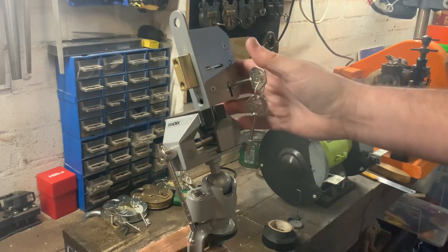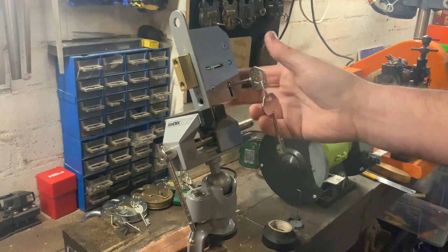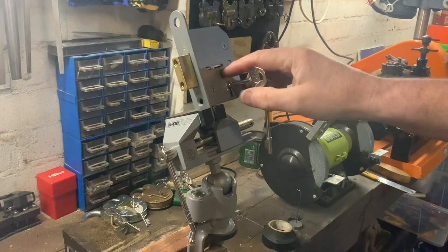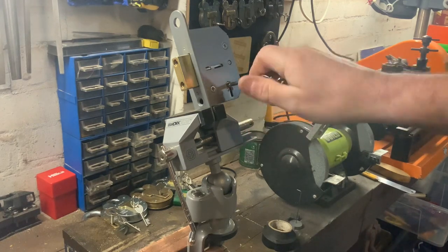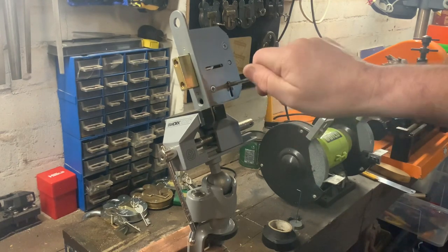Hello again, I'm in the garage today and it's absolutely freezing so I'm going to try to make this video as quick as possible. In the vise I've got this ERA 5-lever mortise lock, and it's one of the locks with the little slit in there so you can actually see the levers when you're picking it, so it's a nice little lock to learn on.